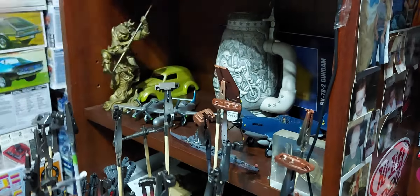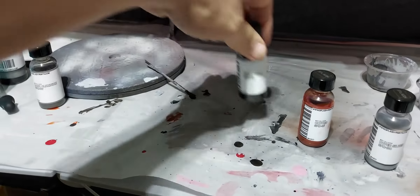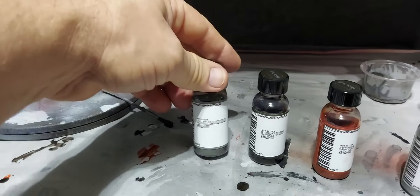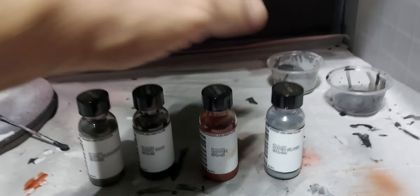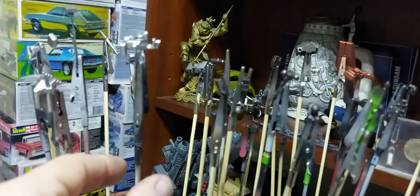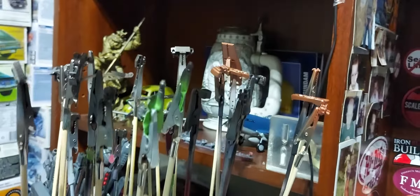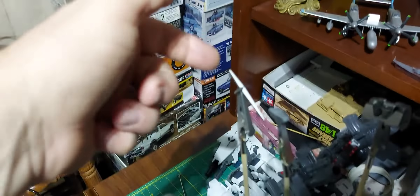This is all gonna be copper. The colors — trying to make this quick because tomorrow I'm building it and putting it together. Got dark aluminum, burnt iron, copper, and hyper silver amongst all these pieces. I got hyper silver here, I got some burnt iron, copper, and my dark aluminum.